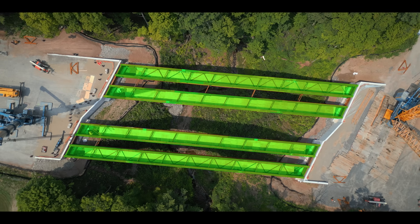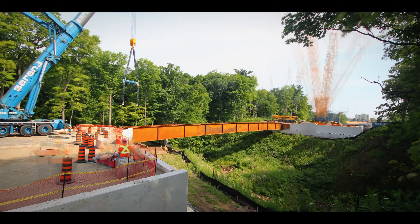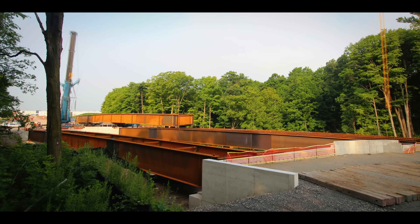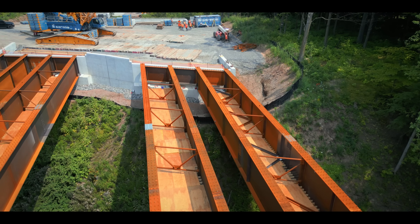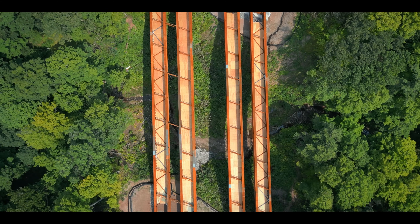Four sets of six girders installed over four days with zero issues — NRE has once again proven their strength of character and dedication to safety. This bridge now has a robust structure, ready for decades of future use.